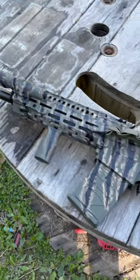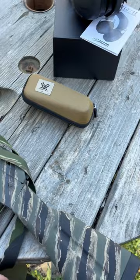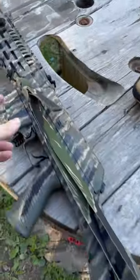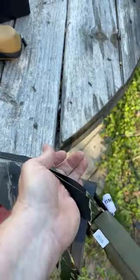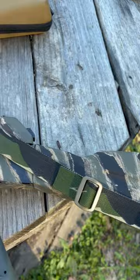I got this JTS AK shotgun — my boy did an awesome tiger stripe paint job. But the star of the show here is the Combat Art Training sling by Andrew. He custom made these tiger stripe slings for me.